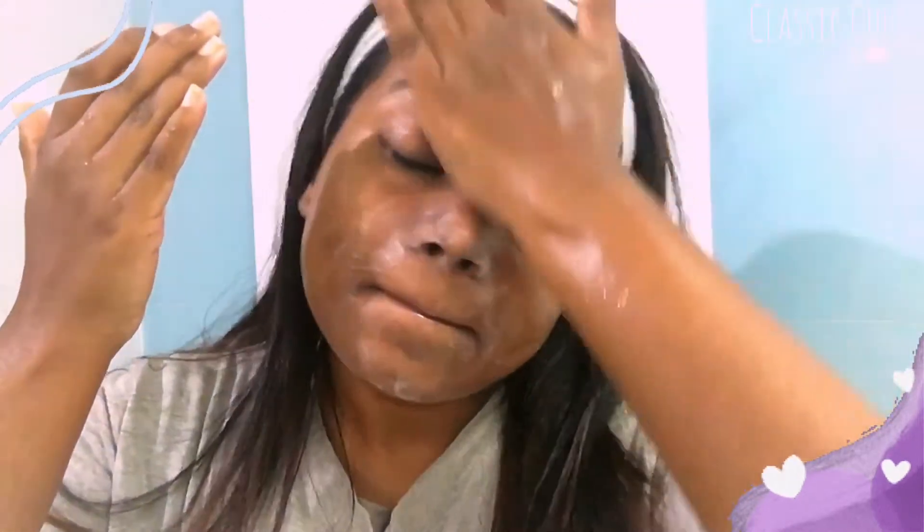I am using a 3-in-3 facial scrub. It is very gentle. I am doing the face scrubbing quite thoroughly. If you want, wash your skin for 2-3 minutes.